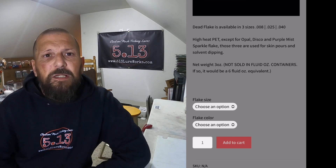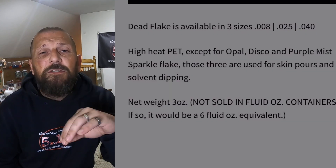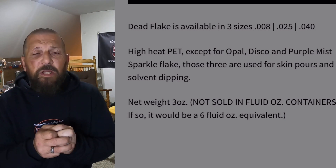Thanks for hanging back out with us. I wanted to show you something cool — if you look at the DLP website under their flake category, you'll see that all their Dead-On flake is high-heat PET, which means you can put it into hot plastic. But there are a couple that are low-heat, and if you put those into hot plastic they'll curl up and have no effect at all. What we wanted to show you today is how we use some of those low-heat flakes in our pours — specifically a skin pour, or the proper word is capsule pour.